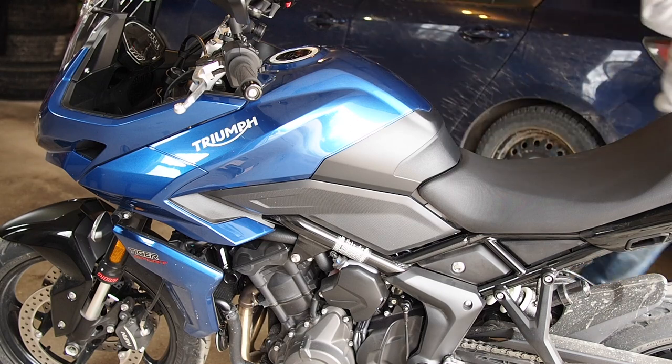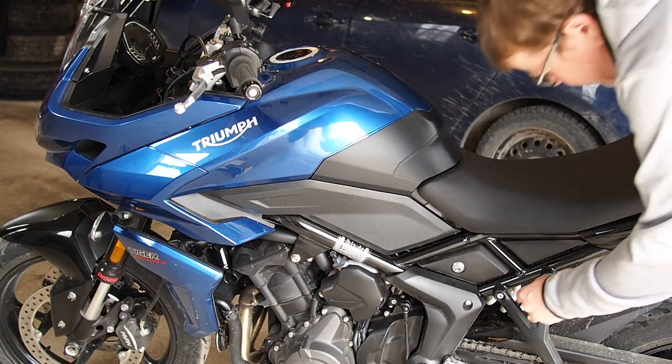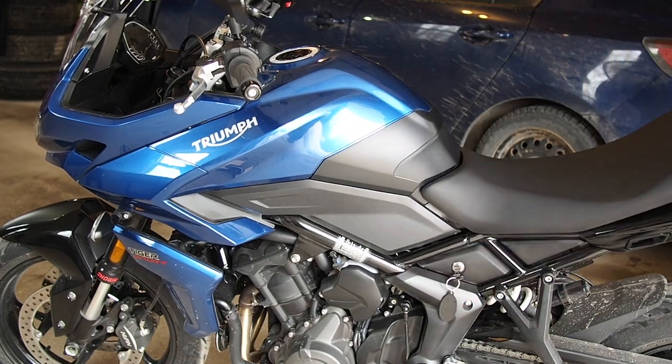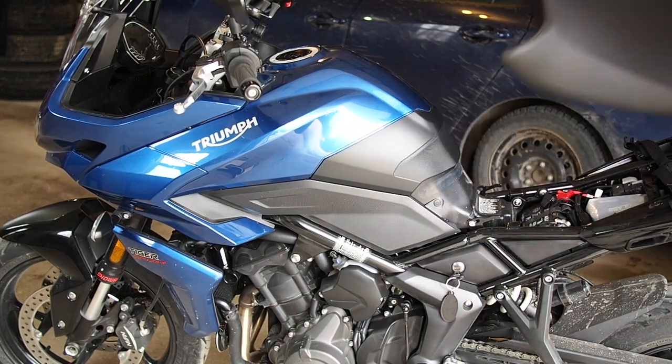We'll have to remove the rear seat. Push down as you turn — it's easier to come up.